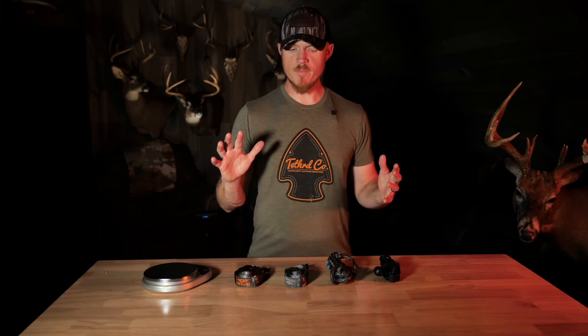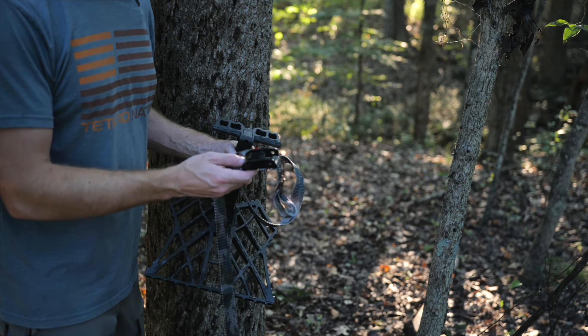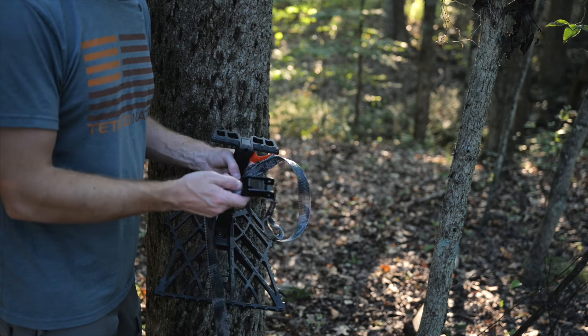Now we're going to head to the woods. I'm going to show you how to use all of these attachment methods so you can decide which one is going to work for you. No matter which attachment method you use, all of them are super simple, but I'm going to run through each one individually so you can see exactly how it works.